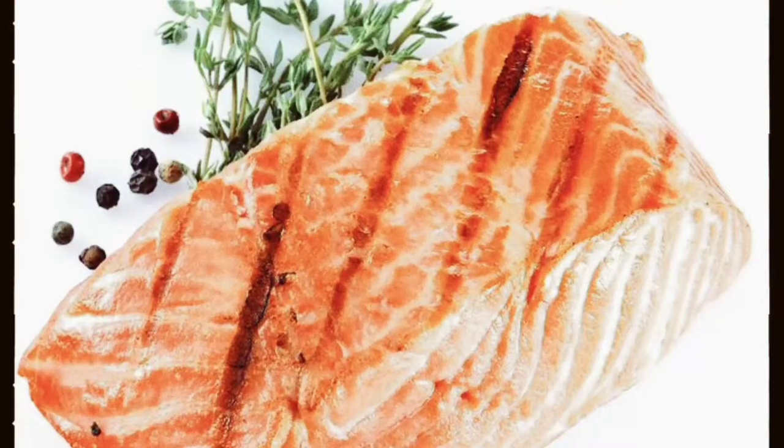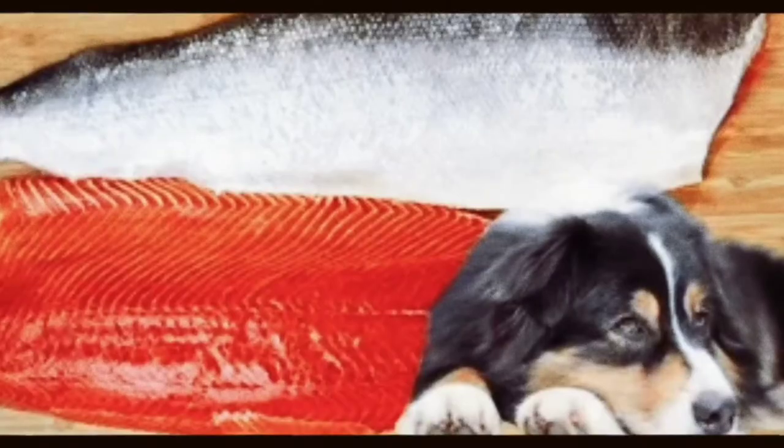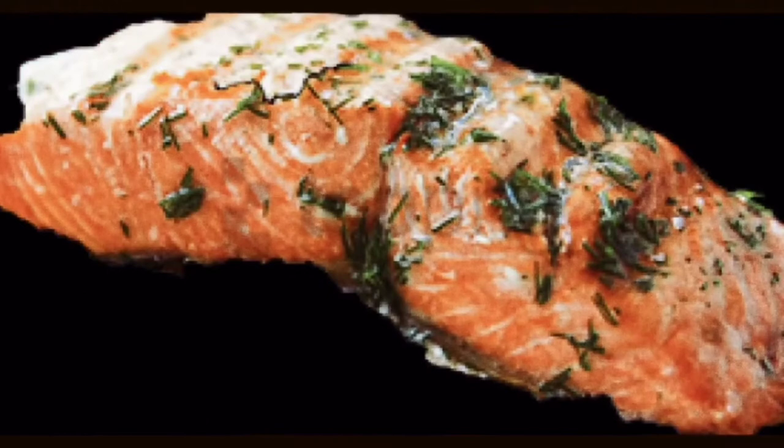Nanophytis salmonella is a bacterium that may inhabit these flatworms. Dogs are far more affected and more likely to suffer from salmon poisoning than humans, but humans can also become ill from these bacteria. It's not a good idea to feed your dog raw salmon because it's full of contaminants and can cause digestive problems.